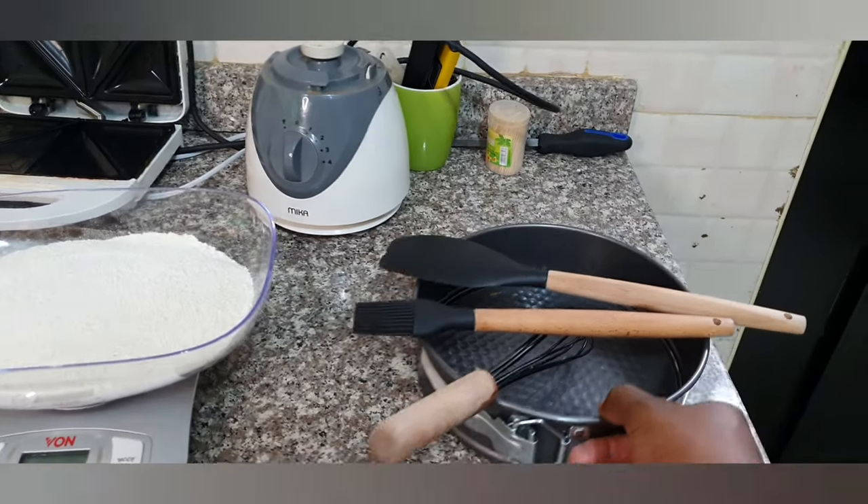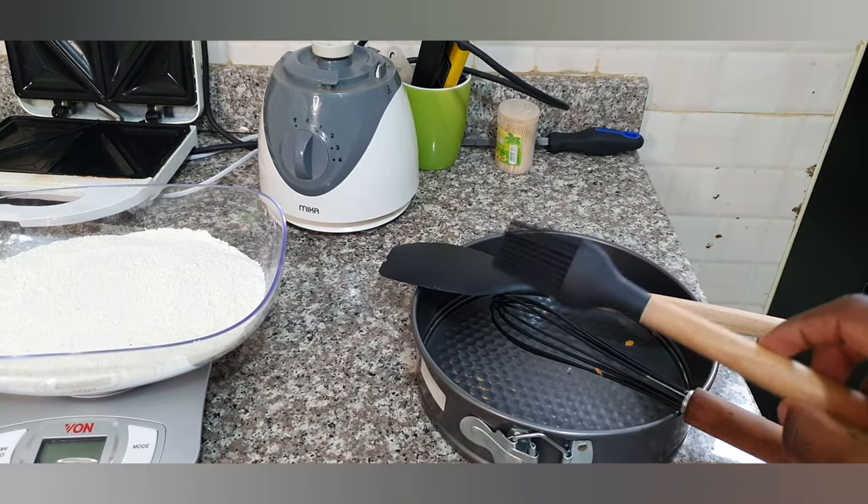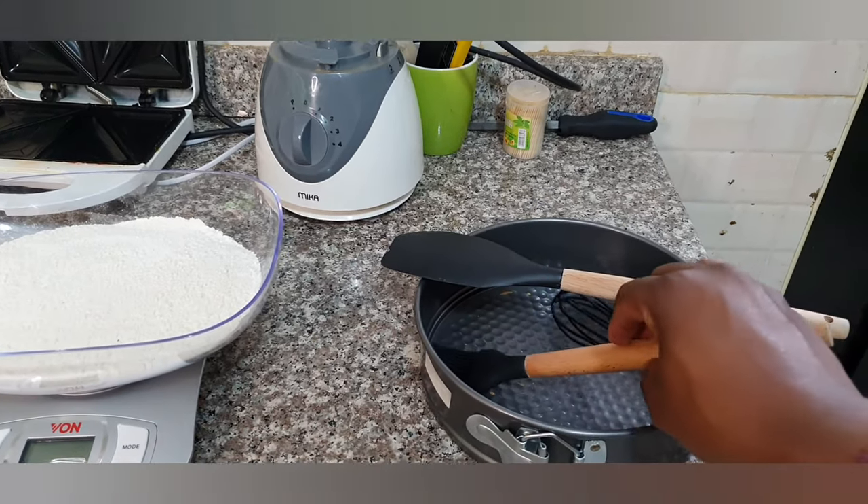If you are new to this channel, make sure you subscribe. If you're not new, you know Joy and Joe love to cook — most of my cooking includes the oven, baking, and barbecue. So today I'm gonna show you how to make the perfect cake. I'm gonna flip this camera and show you: this is my baking pan, the whisk, and this brush here is for applying oil just before I put it in the oven.